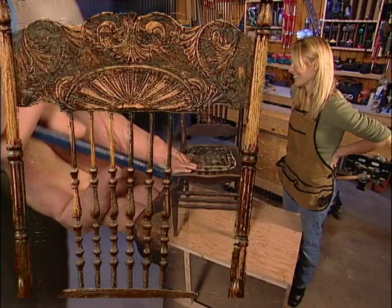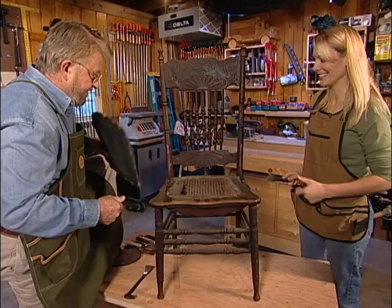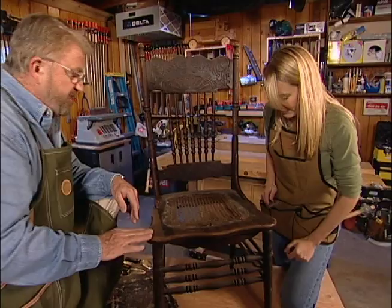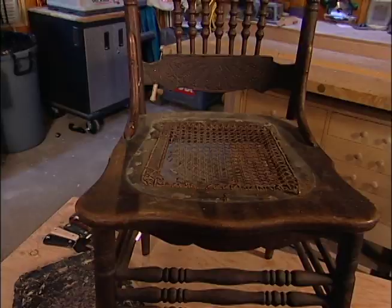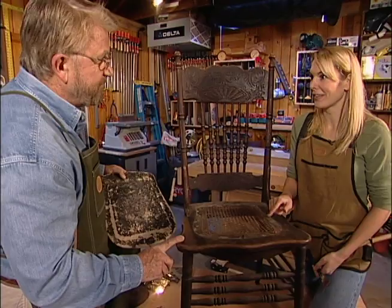We begin our rebuilding process by removing a pressed fiberboard seat, revealing something much older below. That's what it's supposed to look like — this is the original seat right here. This is hand caning. Very nice job. And even to this day, this type of caning still has to be woven. We could probably find another replacement seat, or we could go back to the cane. I think seeing as we're going and doing the full effort here, I'd like to do the caning.